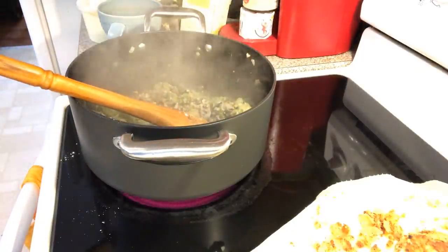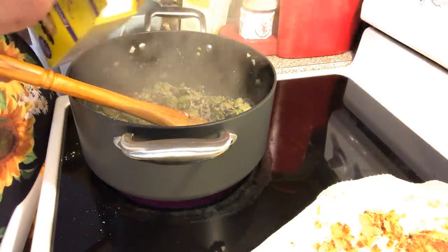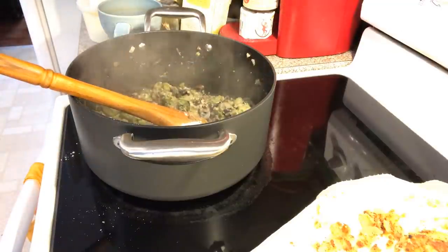I'm going to need another tablespoon. Now I'm going to have the recipe down in the description box under the video. That's how we're going to make a lot of gravy.